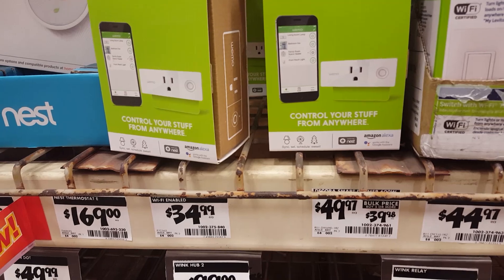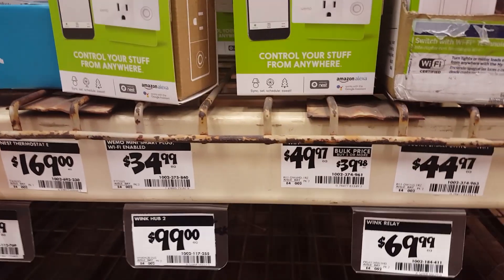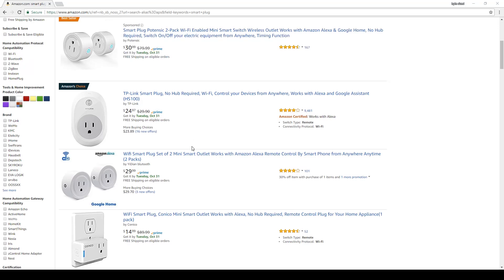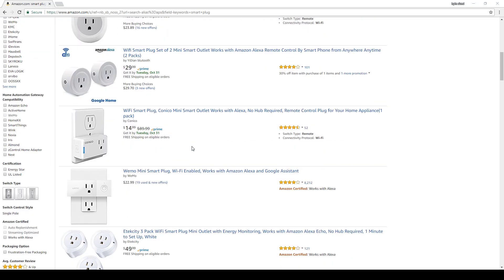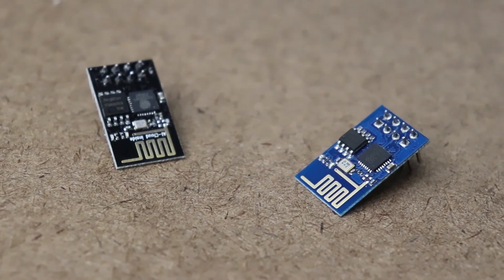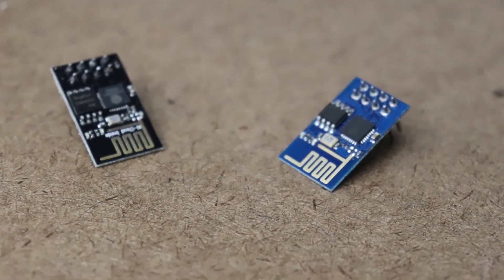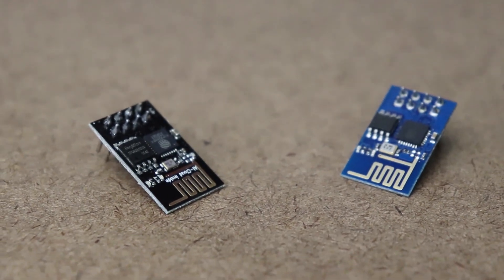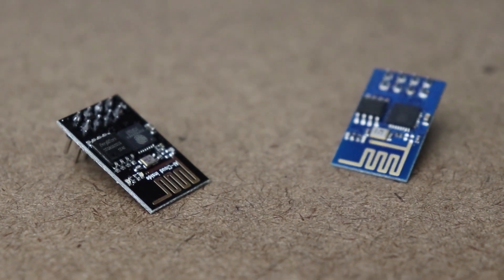When I first thought about controlling appliances I looked for an off-the-shelf Z-Wave outlet. These were a little too expensive for my budget, so the alternative I came up with was to build my own. I've been playing around with a $5 Wi-Fi chip called the ESP8266 for several years. This chip is a game changer in the embedded Wi-Fi world — it is a microcontroller with a full Wi-Fi stack built in, and it has allowed me to make IoT devices for a lot cheaper.